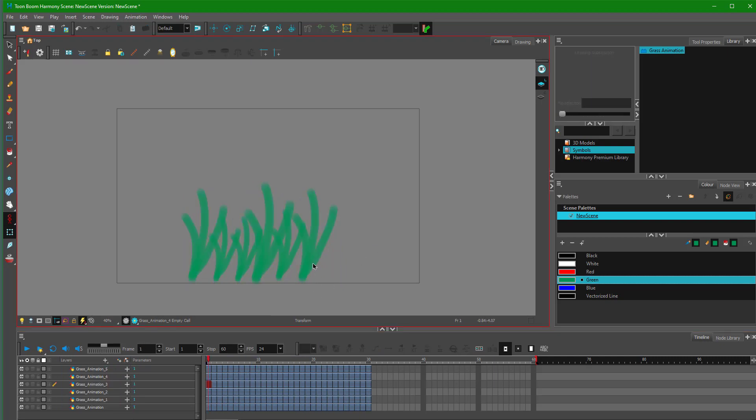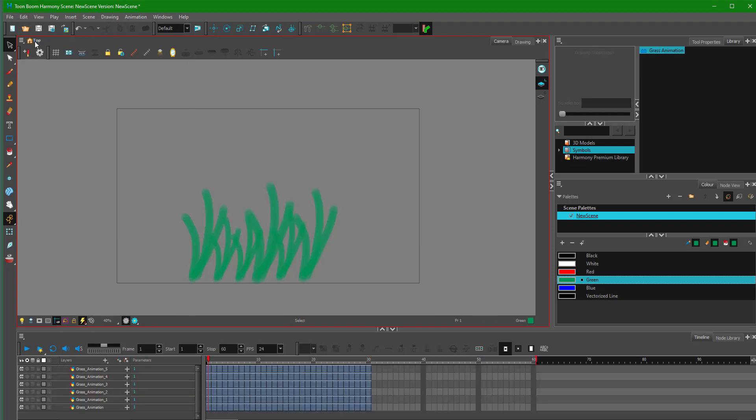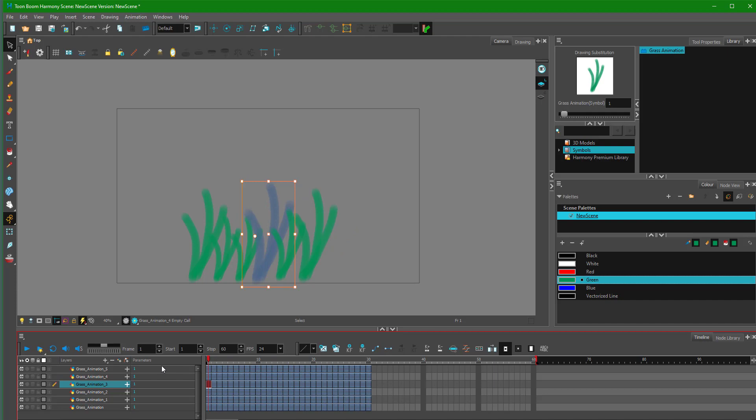I want to create a variable animation where there's a bit of a difference. If I want to make any change, I can go on to any of the grass and edit it out. I'm going to select any one of the grasses and press Ctrl+E on my keyboard. That takes me into the symbol's timeline. If I rotate and resize it, the changes happen in all of the grass instances. I can go to a different frame, use the selection tool, and move it around, and all of the other frames change out just like that. The change has been applied across all instances.